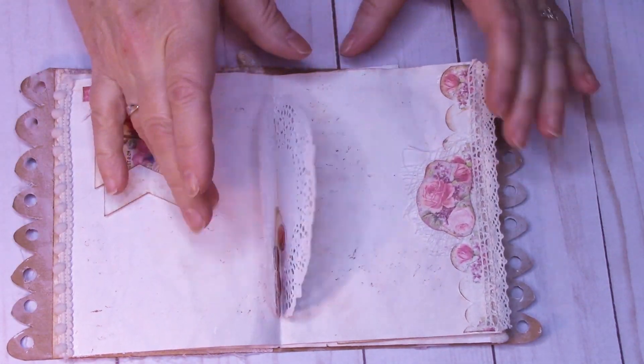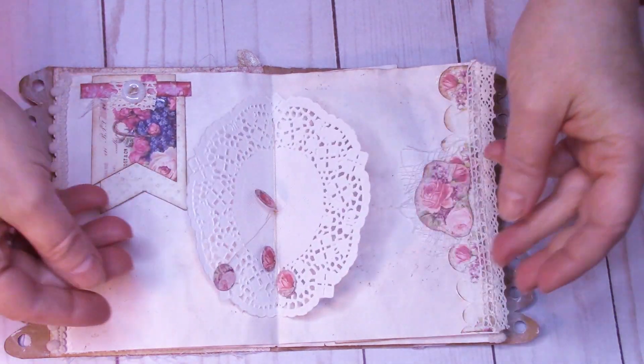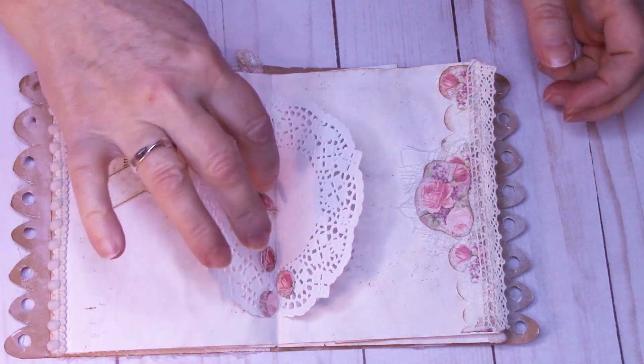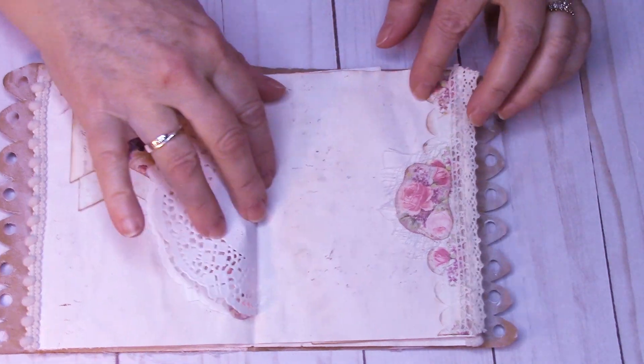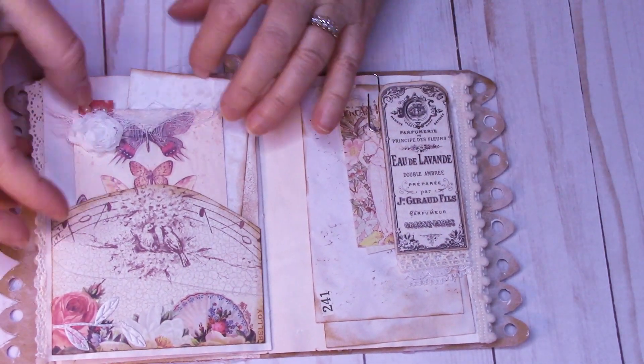Little tabs here. Here's where the binding is and there's little rosettes in place. I decided to put four instead of two — I thought it was just kind of fun. So an edge here, an edge here.